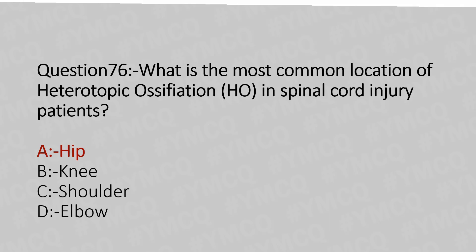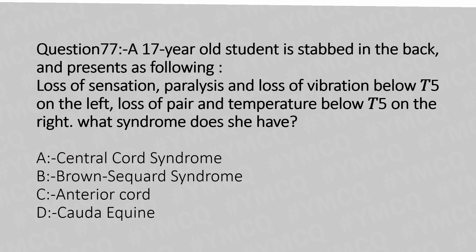Now let's move to question number 77. A 17-year-old student is stabbed in the back and presents with the following: loss of sensation, paralysis, and loss of vibration below T5 on the left, and loss of pain and temperature below T5 on the right. What syndrome does she have? Option A: Central cord syndrome. Option B: Brown-Séquard syndrome. Option C: Anterior cord syndrome. Option D: Cauda equina syndrome. And the answer is Option B: Brown-Séquard syndrome.